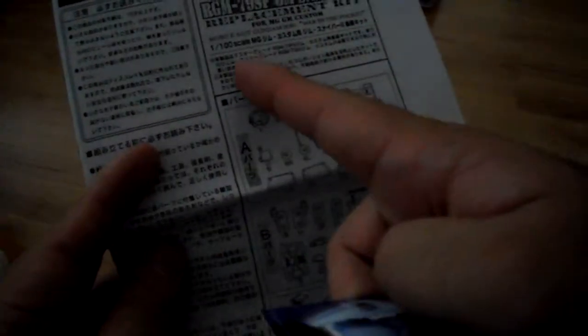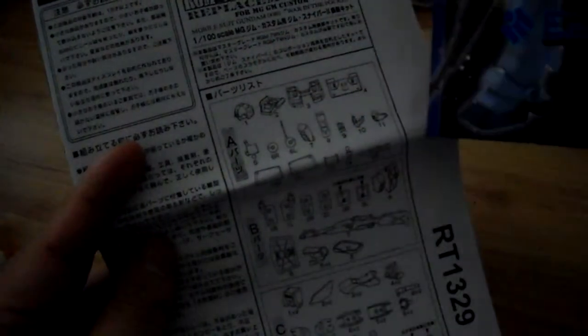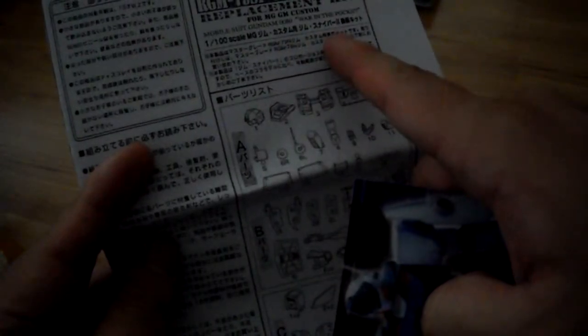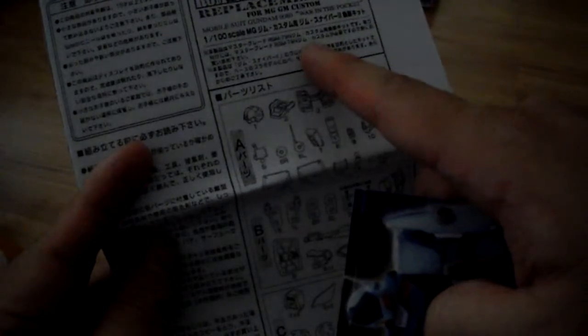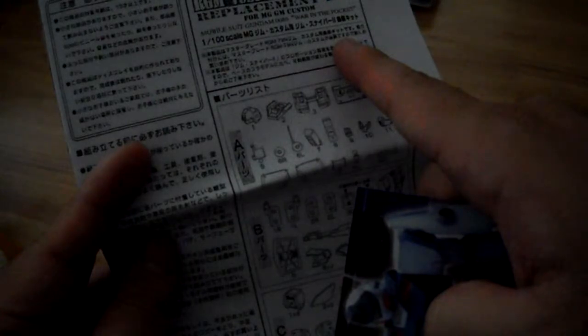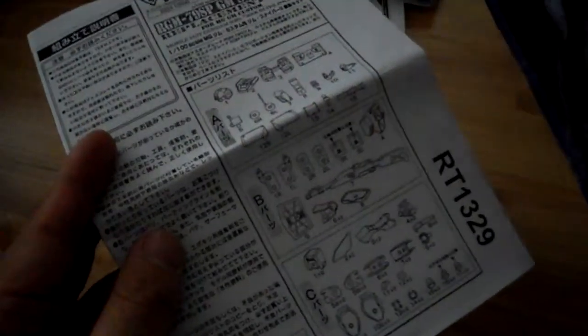This is a 1 to 100 scale conversion kit for the Master Grade GM Custom. I said it was the QL before but I guess I was wrong. Some of the parts for the QL and the GM Custom are the same, so maybe you can use the QL as well.